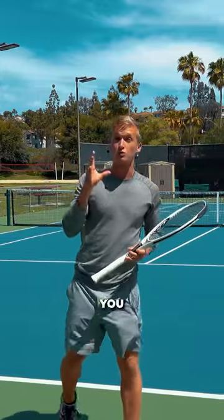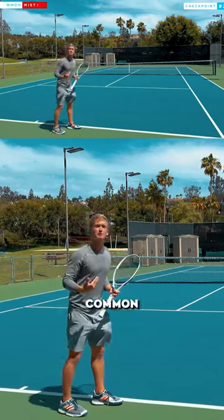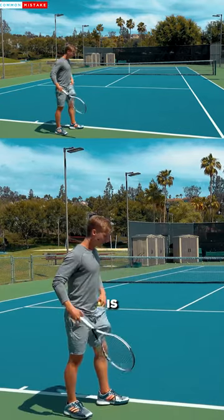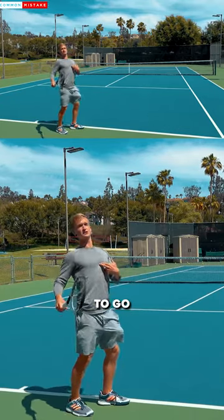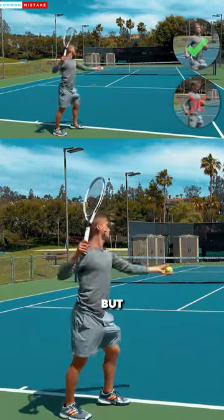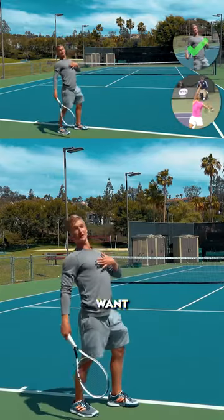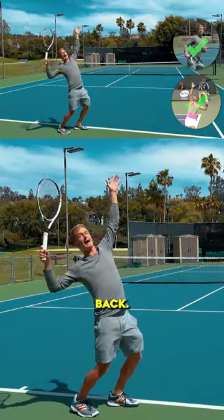The second checkpoint that you want to implement is the positioning of your trunk. A really common mistake that a lot of players make is they won't get their chest to go back. Instead, they'll have their chest like this, which doesn't really allow them to generate topspin — it's more of a sidespin shot. So really key is that you want to get that torso leaning back.